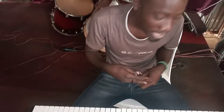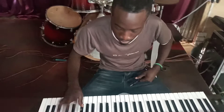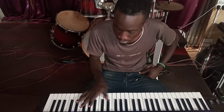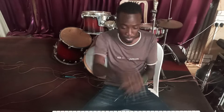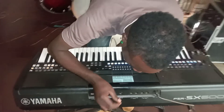So when I play something like this — the place where I am is a silent place, but you can feel that the sound is not so clear. So what we do is get this pin and insert it into the keyboard.